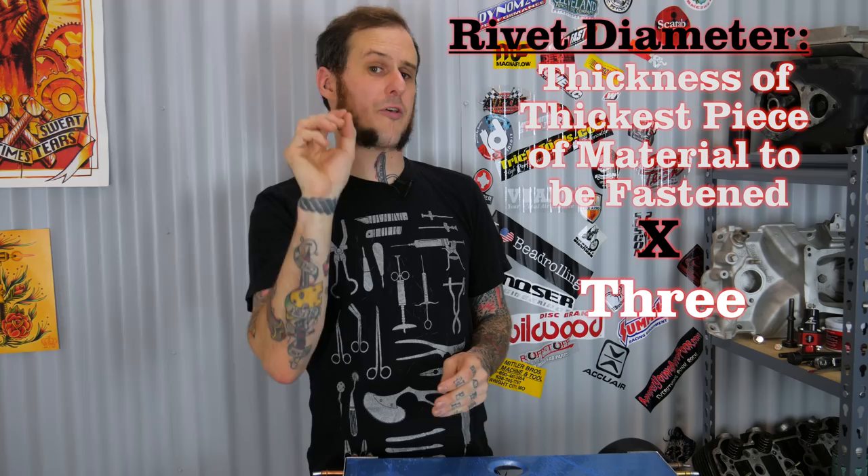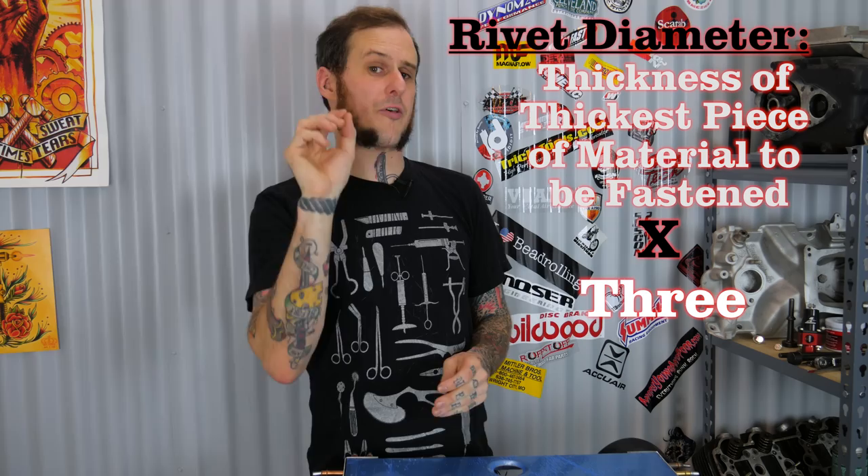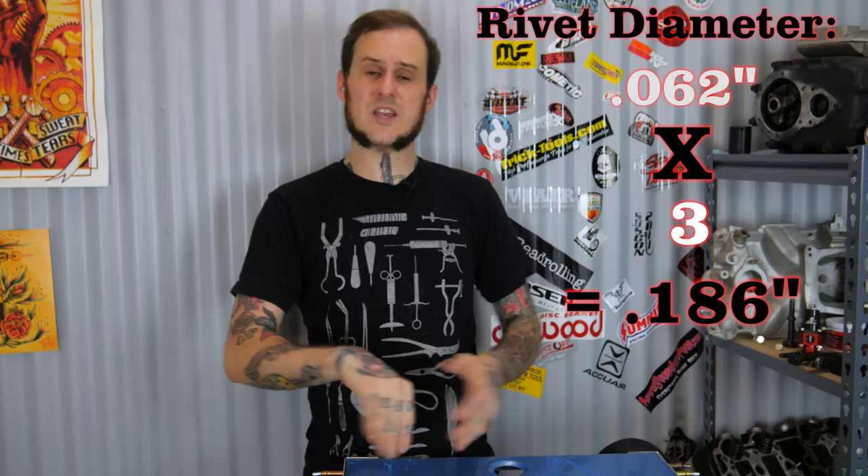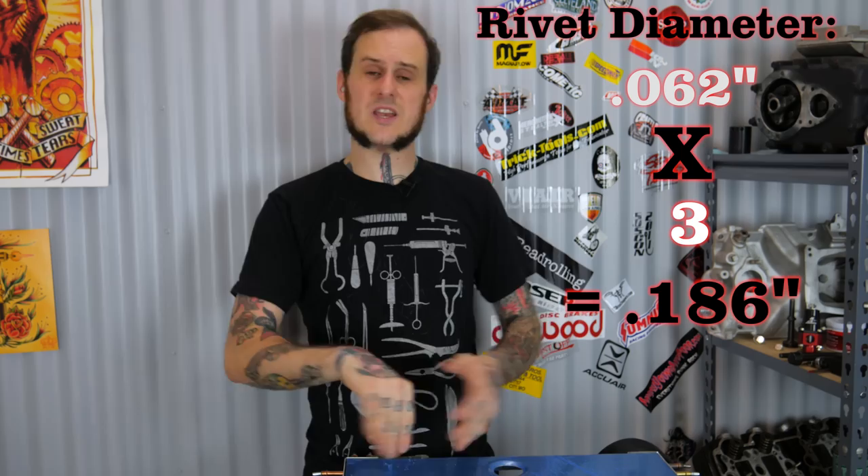The information I'm sharing is basically all centered around the size of your rivet — both the thickness and the length. To decide the thickness you need, look at the thickest piece of material you're working with. In this case, I'm riveting two pieces of 0.062-inch thick 5052 aluminum. Since both pieces are the same thickness, I take 0.062 and multiply by three, which gives me 0.186. Rivets generally come in 30ths of an inch, so the closest size is 0.1875, or three-sixteenths of an inch.